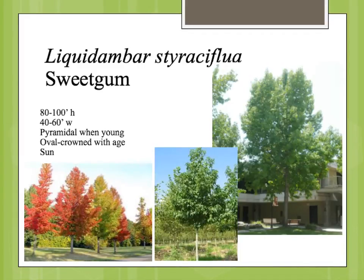Liquidambar styraciflua is the sweetgum tree. This is native to even the eastern part of Oklahoma and on towards the eastern forests of the United States. It can be a rather large tree, up to 100 feet tall. You may not see it that tall in central Oklahoma, but you could see them up to probably 60 to 70, maybe 80 feet tall here.